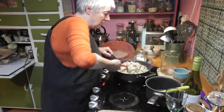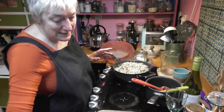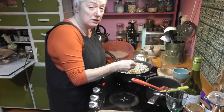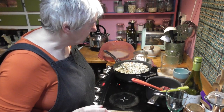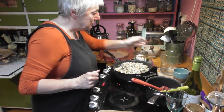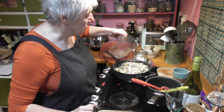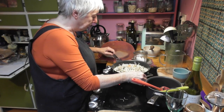The parsley has given it a nice little green — otherwise it can be quite white and doesn't look so attractive. I'll tell you something, it smells great. I'm tasting it to see if I've got the seasoning right and if it needs a tiny bit more liquid to make those grains a little bit plumper. The grains are still a tiny bit chalky, so I'm putting a bit more water from the kettle in and I'll let that cook for the last five minutes or so.